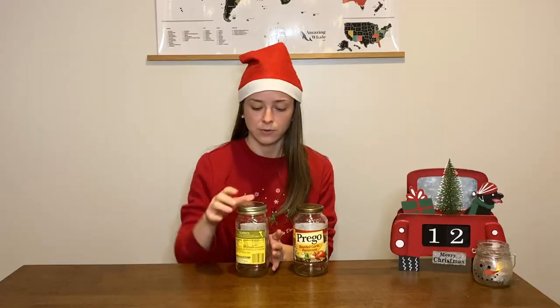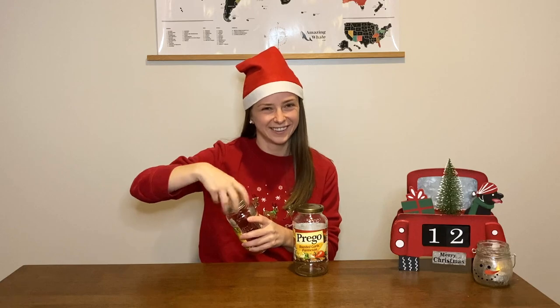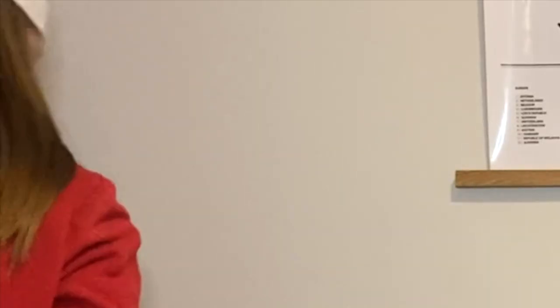On to DIY number two - this is for people with dogs: homemade dog biscuits. I've never made these before but I've always wanted to. I went to the dollar store and Walmart looking for dog bone cookie cutters but couldn't find them, so I'm just going to use regular cookie cutters. I'm going to try to use smaller ones so the treats can fit through the hole in the jar lid.